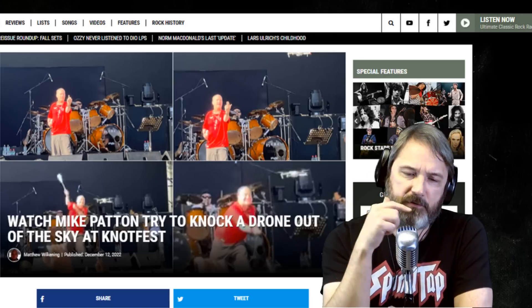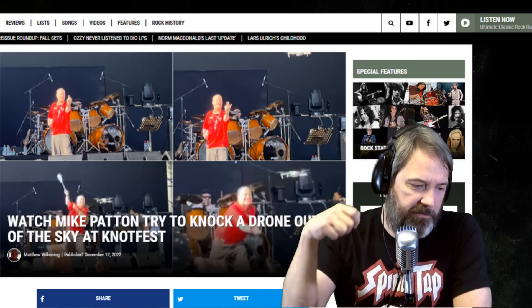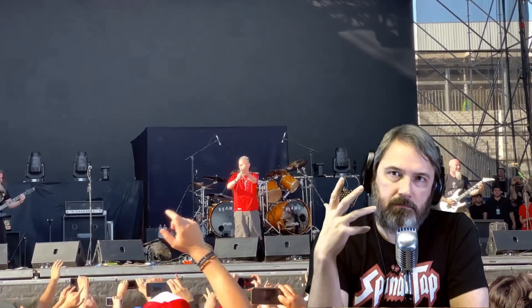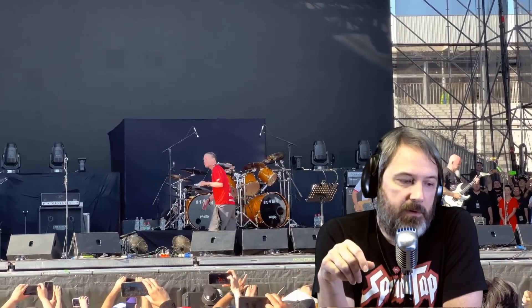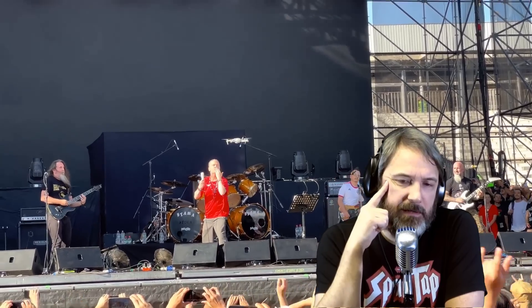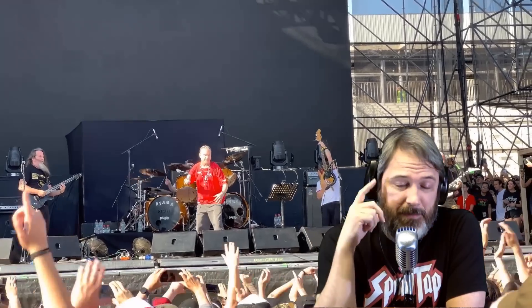I don't know what's up with drones at rock shows, but here's another example: Mike Patton tries to knock a drone out of the sky using his microphone. I get that people want the best shots they can get — a drone is the way to go for good professional-grade video if you can sneak it in. I don't know how people are getting them into shows, since purses and bags get searched. Apparently some people are managing it.